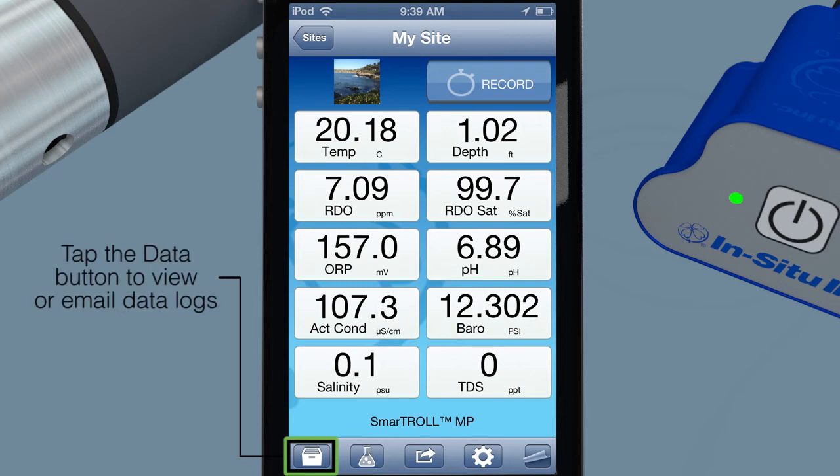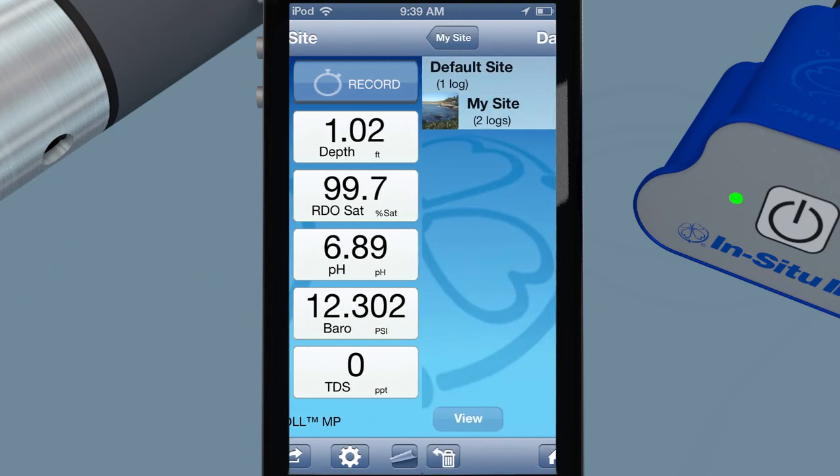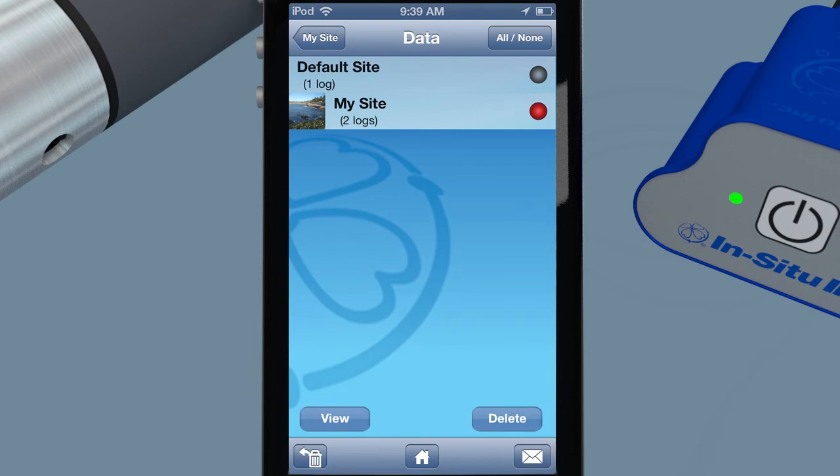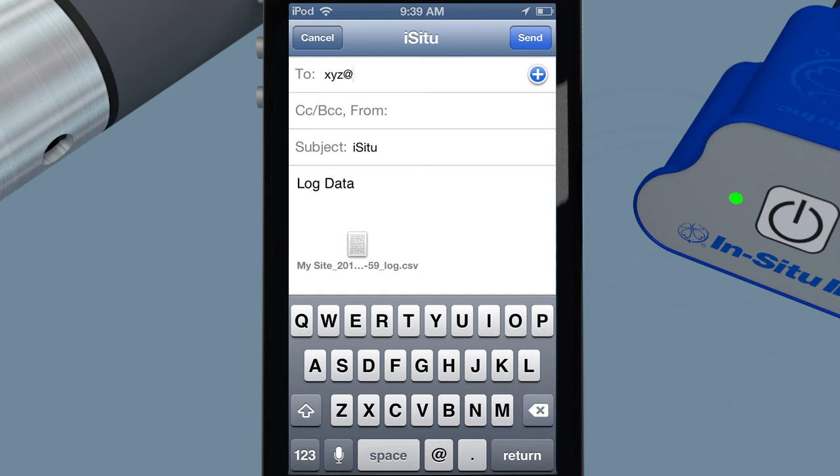View previous data logs to compare your results. Instantly collaborate with colleagues and clients by using your smartphone to email data. Send them a snapshot of real-time results or email an entire data log for seamless workflow between the office and your sites.